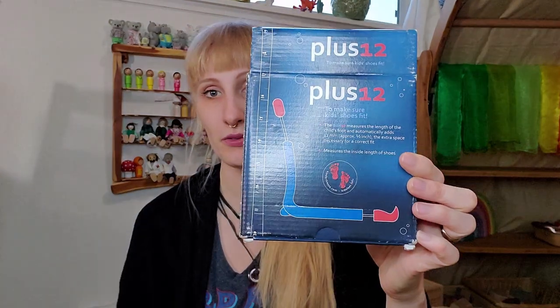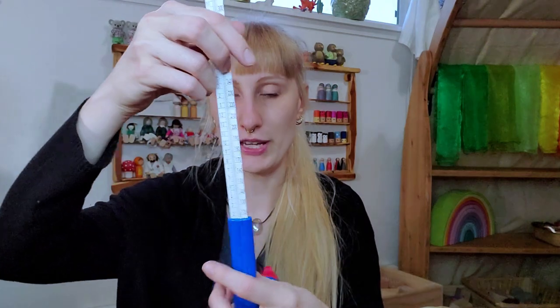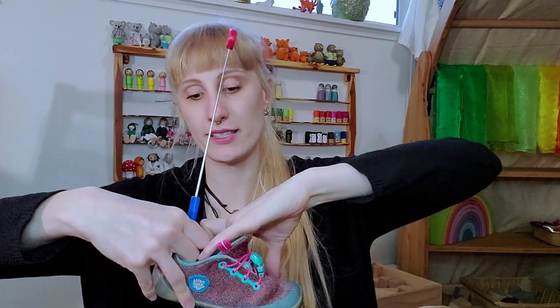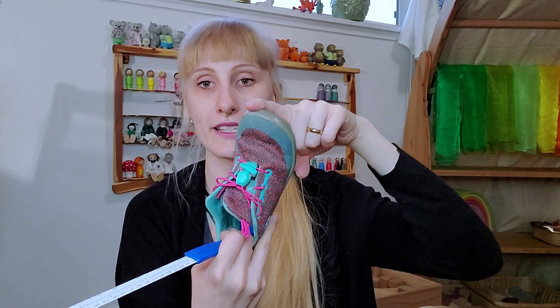So what can you do? One thing I really love is the Plus 12 — that's this. With it you can easily measure the insole by going inside the shoe and moving it to the front. I have it now up at the longest spot, the highest point there.